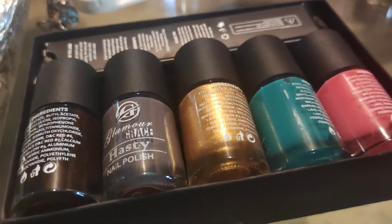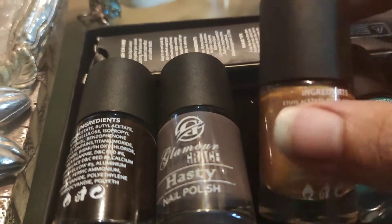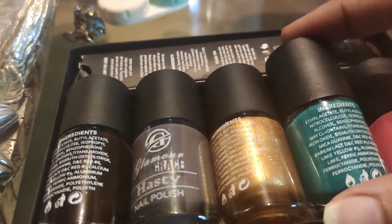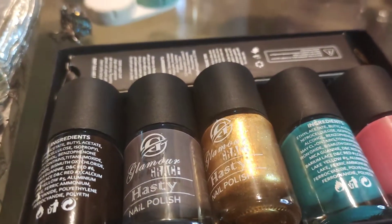My most favorite color is this one — it's the best color, very trending on Instagram. The packaging is so good; I don't think anyone else gives a nail box like this. They have put a velvet carpet down below so that your nail colors don't fall or get damaged. You can gift it in a very proper way.